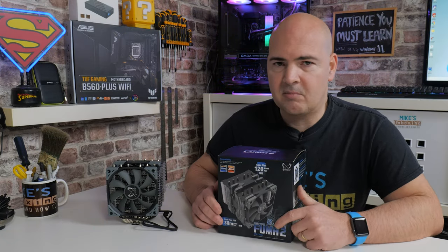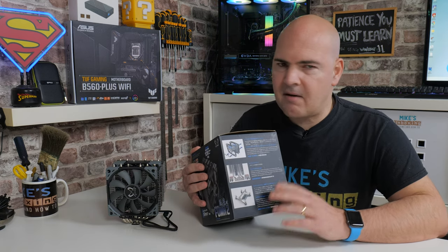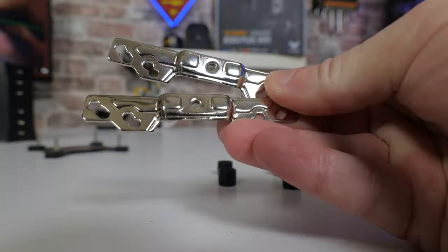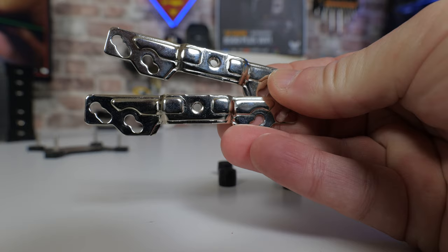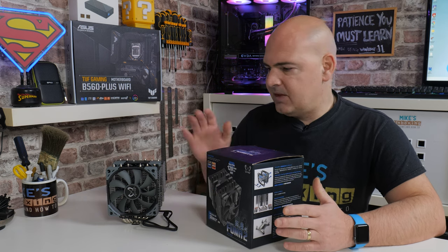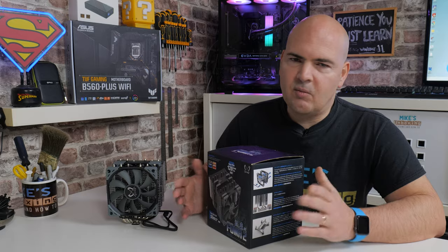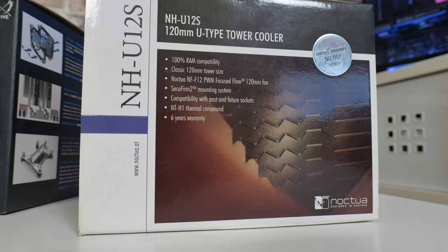If you want to see a comparison of fan rotation directions, let us know in the comments. One highlight of this cooler is the mounting system — they've probably taken a few leaves out of Noctua's book there. The mounting system especially for AM4 and AM3 platforms is particularly good and easy to work with. If you're someone like me who swaps coolers in and out all the time, this is a really easy one to work on, though not quite as easy as the NH-U12S.